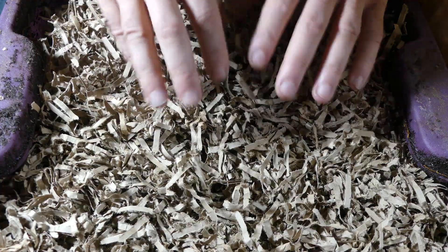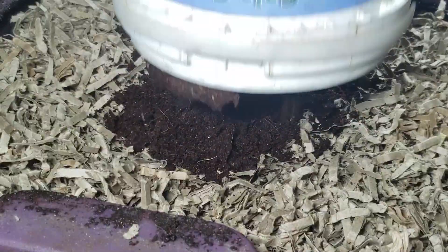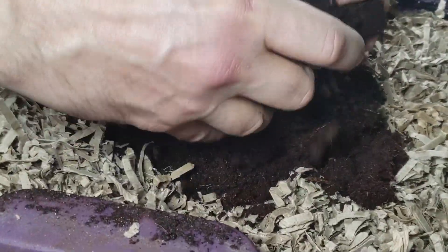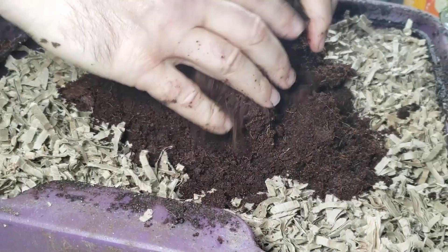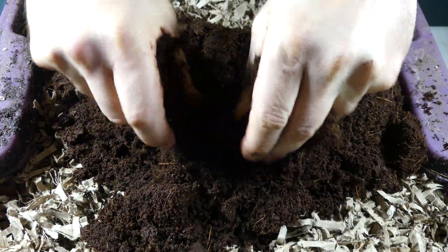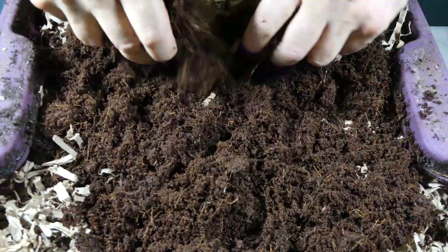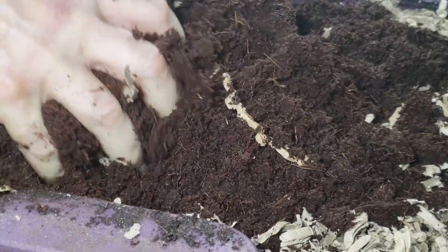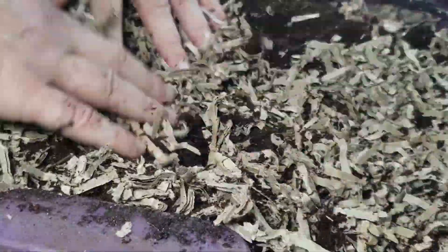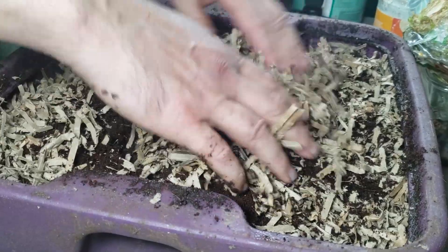Now I'm going to throw some coco coir in here. This is going to give us a nice healthy worm base. It has a fair amount of moisture in it, so that'll help wet the cardboard. I don't like the bin being very wet — I like to keep it fairly moist but not soaking wet. We'll get that all mixed in nicely. This gives us a nice base for the worms to live in — this is the carbon the worms are going to live in.